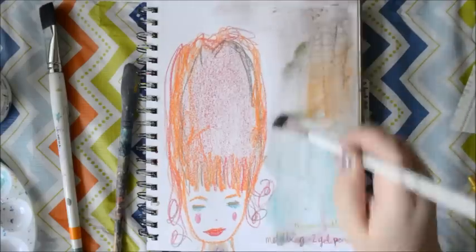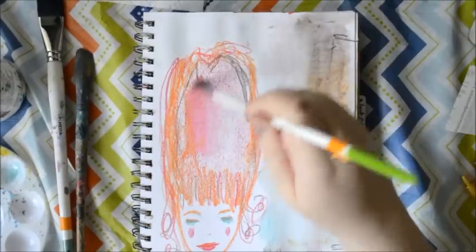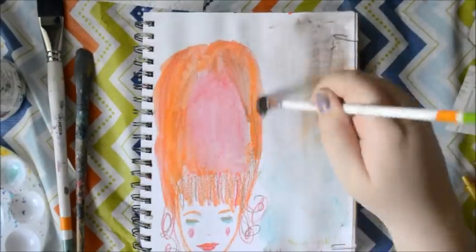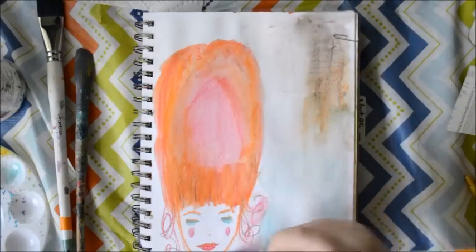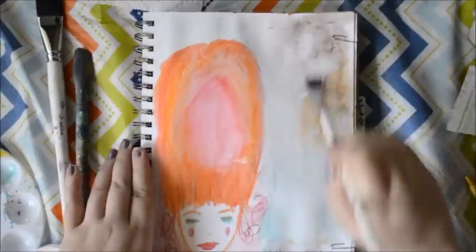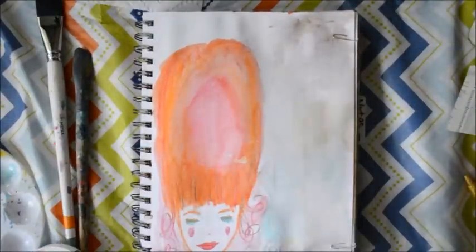So I'm just spreading all the crayon with water, and just generally making some kind of background color. That's more for getting something down on the page rather than something that's going to appear later on. I love how pigmented these crayons are and how much you can really pull out of them.